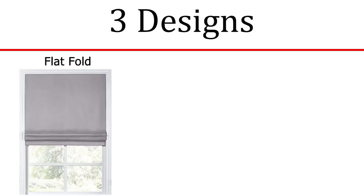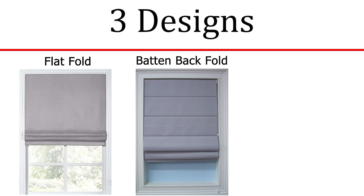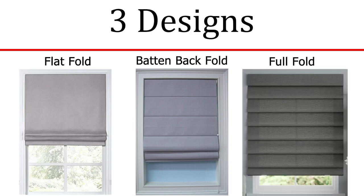Linen Roman shades are cozy and elegant. The style for linen Roman shades often comes in three distinct options. There's the modern flat fold, which means no seams when closed. The second option is the flat fold with a battened back, which has horizontal seams giving it more texture but still remains minimalistic. And the third style is your traditional full fold, which gives more depth and warmth to the home and is timeless.